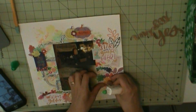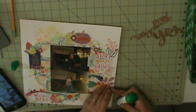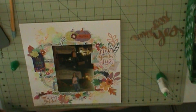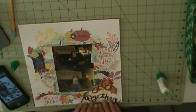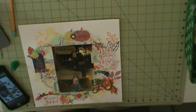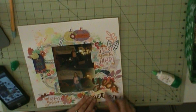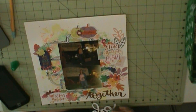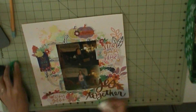The die cuts again are Pink Paisley Truly Grateful. The wooden and epoxy buttons and also the glitter dots are Pink Fresh Studio Just a Little Lovely. I'm going to use some puffy circle stickers, which are from the American Crafts Truly Grateful stickers. 'Together' is also Pink Paisley Truly Grateful die cuts. And then just one little puncture wound where she punctured me with her claw. That's pretty much going to complete this layout.